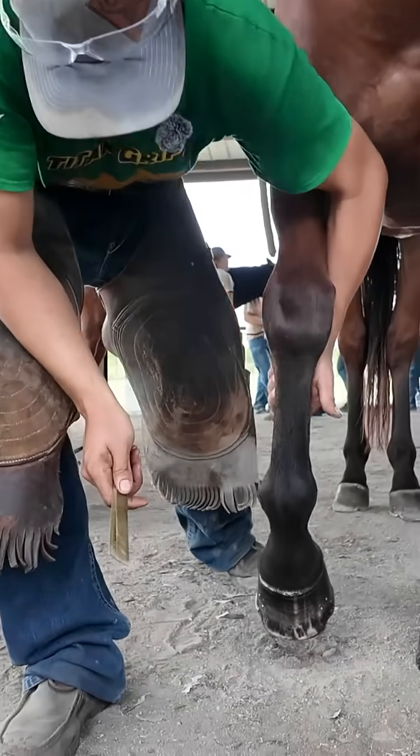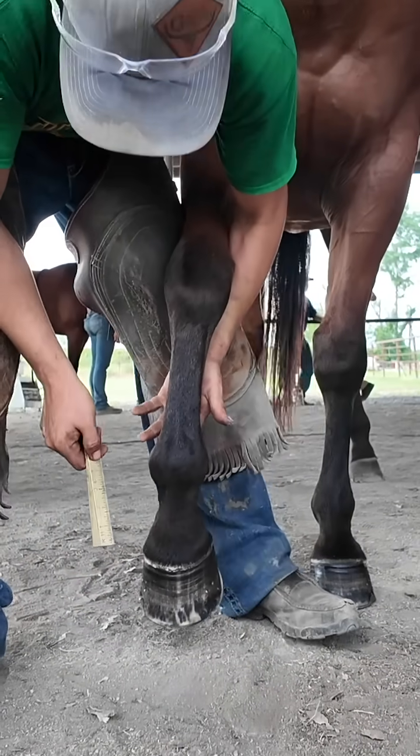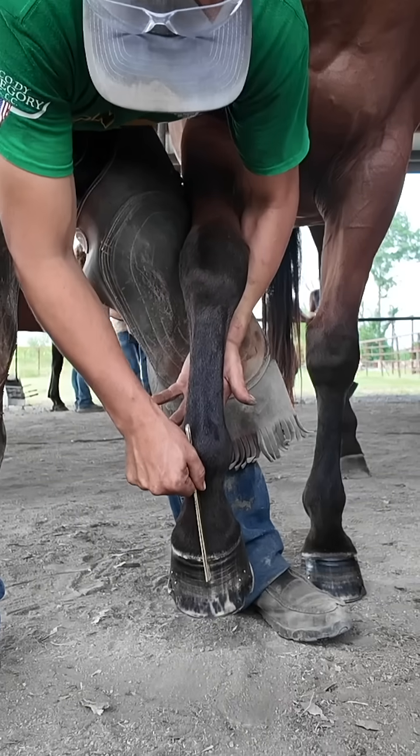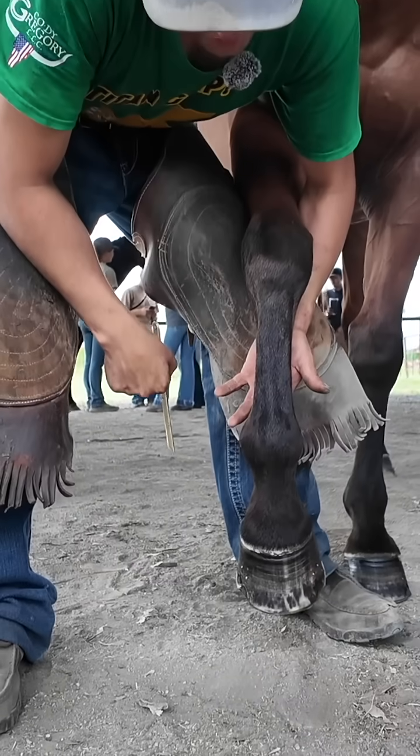If I bring this foot forward, as soon as I take him from non-weight bearing, can you see how that fetlock — the cannon bone comes here? That fetlock really wants to go that direction.